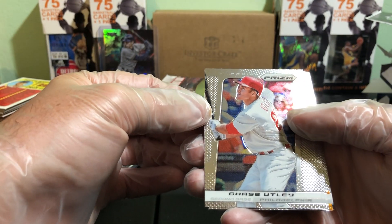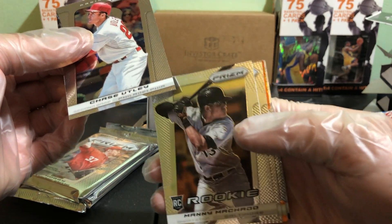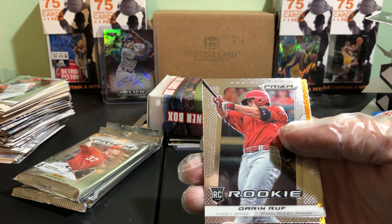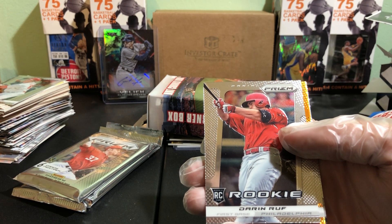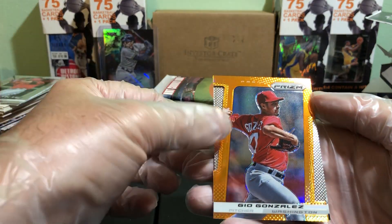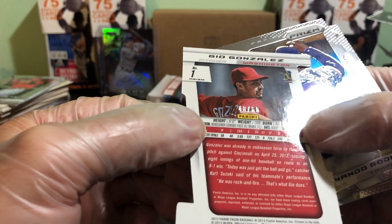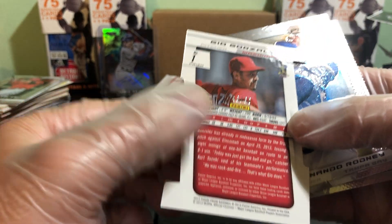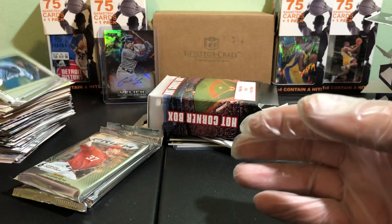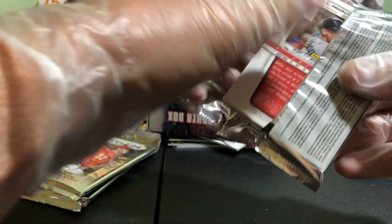Hobby packs now — 2013 Prism. I bought some of these a while back and pulled a couple autographs. We got Chase Utley. I see something kind of golden back there — that means Manny Machado rookie card! Darian Ruff — I think he's one of the guys I got an autograph from out of this set. We got a Gio Gonzalez — it's die cut, and it is numbered out of 60, 48 out of 60. That's a pretty cool card, we'll put him in a sleeve. We got Rodney and Hunter Pence. A numbered card out of the first pack!